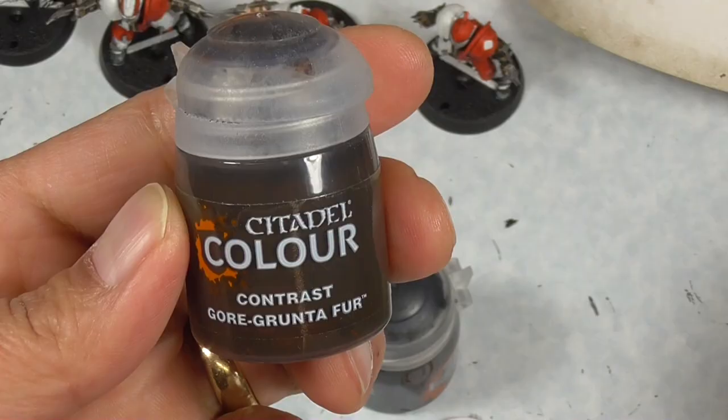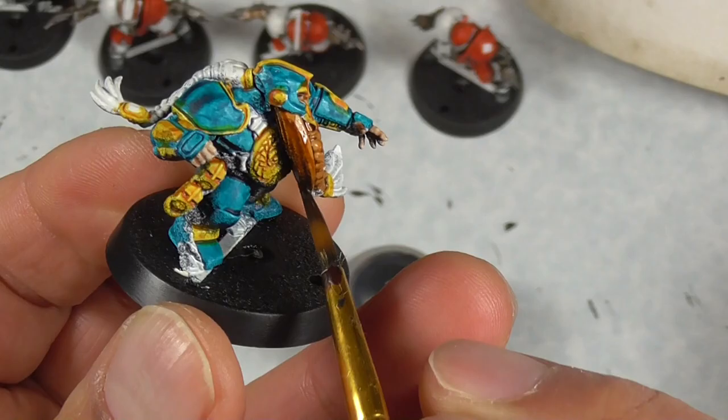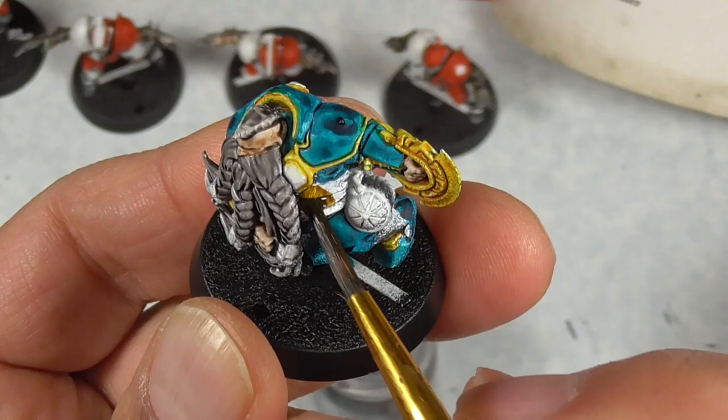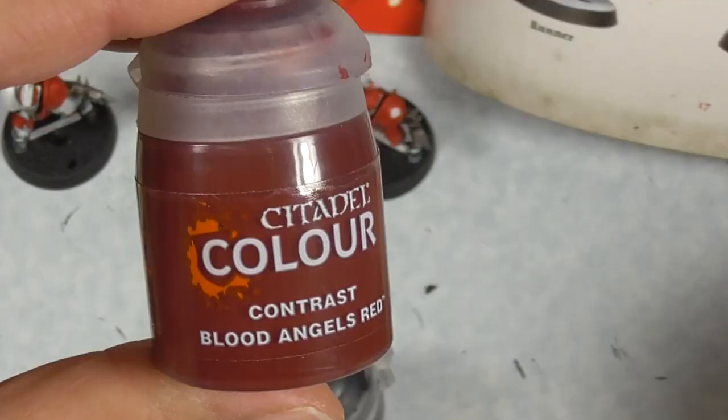Here's Gortgrunta Fur — this is another excellent color with a reddish tint to it. And here's Snakebite Leather, another favorite of mine, and I'm using it for the strapping. You can also use Wildwood if you want a darker brown for the strapping.